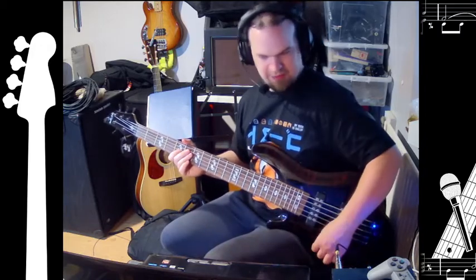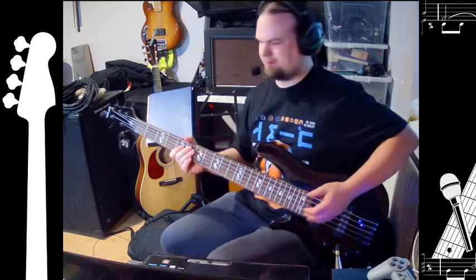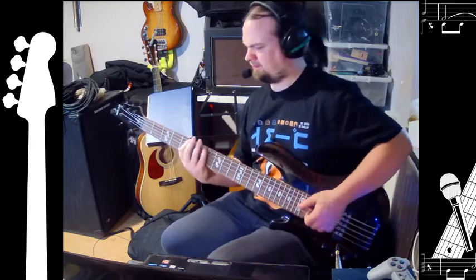It seems to be pretty nice for a slap. The bridge pickup seems to be the most useful pickup on it.